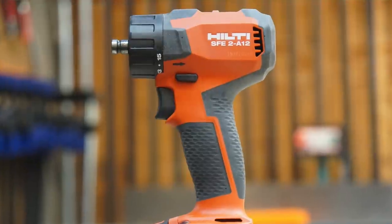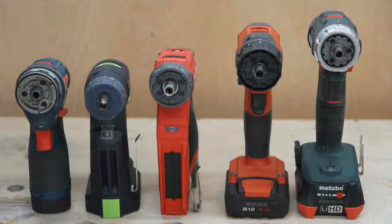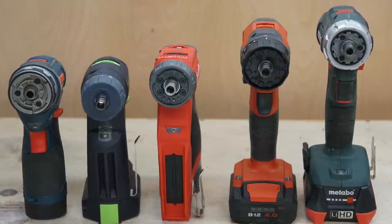All five tools are compact and lightweight. Bosch was the lightest at 1.8 pounds, and Hilti was the heaviest at 2.2 pounds. As far as size, we used the box volume comparison — length times width times height — to give a relative overall size. Bosch had the smallest size at 80.3 cubic inches, and Metabo was the largest at 129.9 cubic inches.